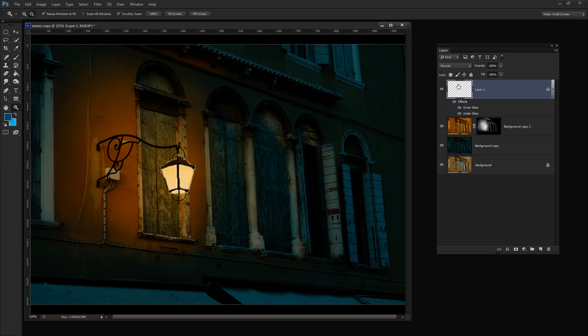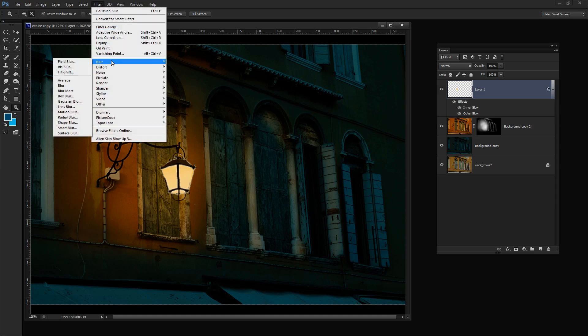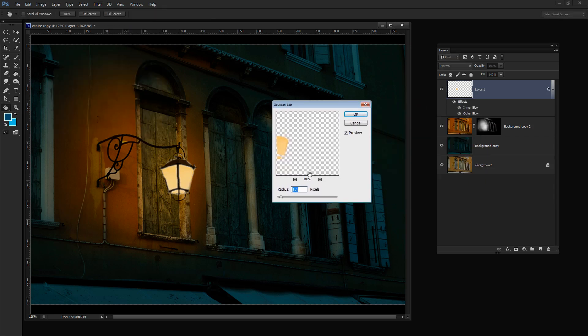This is the effect we've added to our light, but we need to blur it before going further because we don't want a really distinct edge — we want it nice and blurred. I'll choose Filter, Blur, Gaussian Blur. Gaussian Blur is a great go-to blur for softening things. I'm going to crank the radius of this glass area right up to around 25. You can see we're getting a sort of glow effect in the light now. I'll click OK.